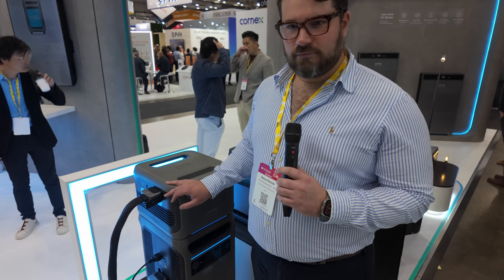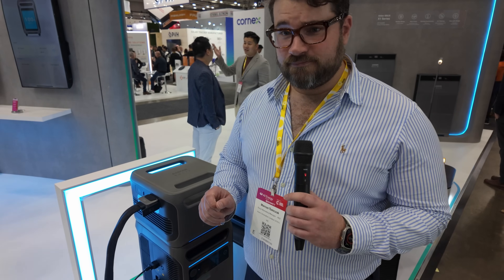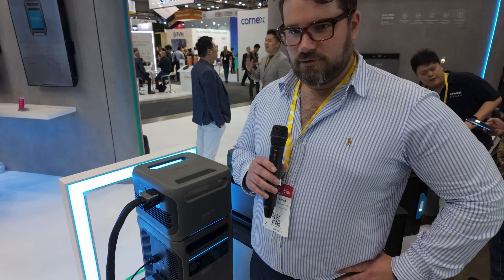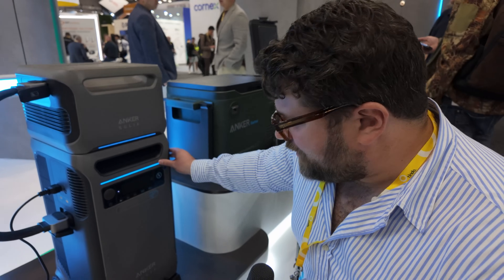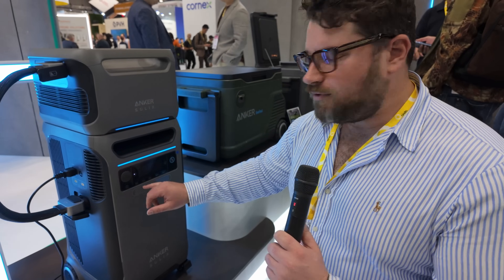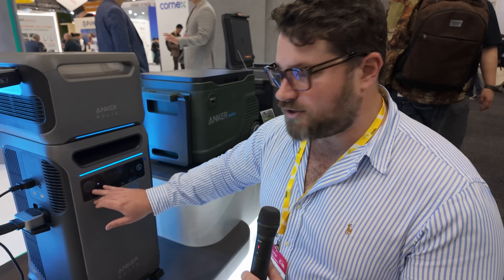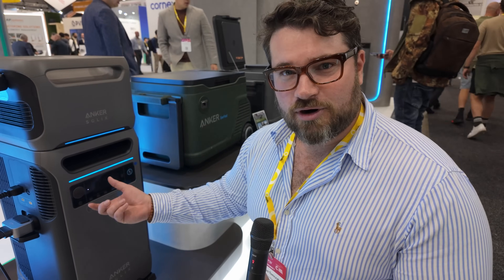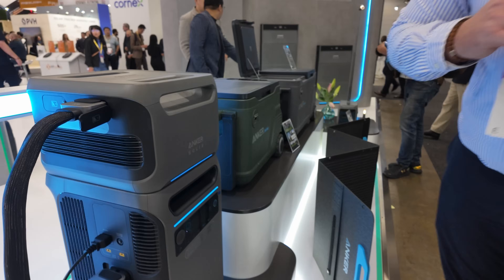In terms of outputs, how much power can you get out of one of those AC socket outlets? One socket is 3,000 watts, so it's 6,000 watts total — 3,000 watts per socket. Down the front here there's a whole bunch of USB ports. There are three USB-C ports and two USB-A ports, and if you need additional ports there's also a car socket output that works with Anker automotive products for additional USB-C and USB-A ports as well.